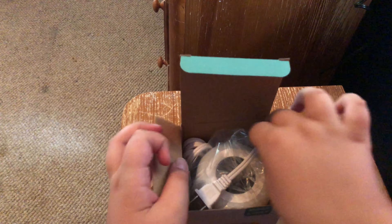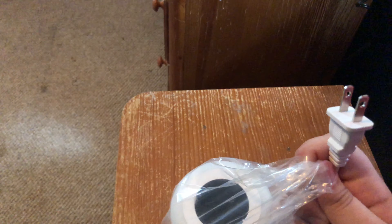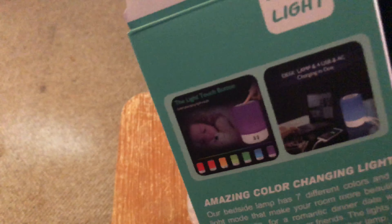Now I'm gonna go ahead and — sure enough, here it is. Oh, and I forgot to mention, here's some more instructions and all that stuff. That's it. This is the actual light itself, as you can tell.